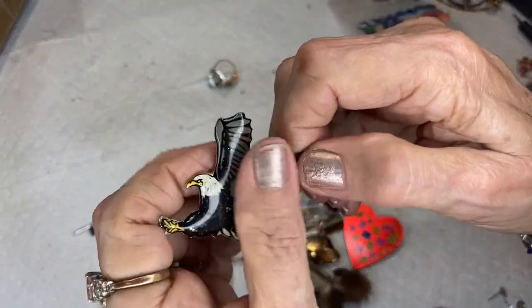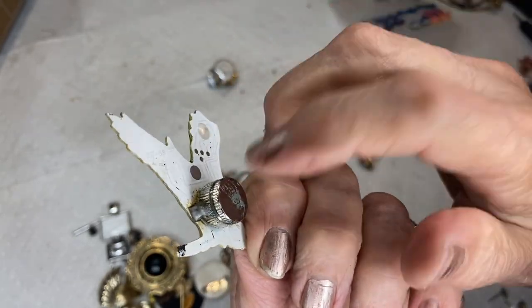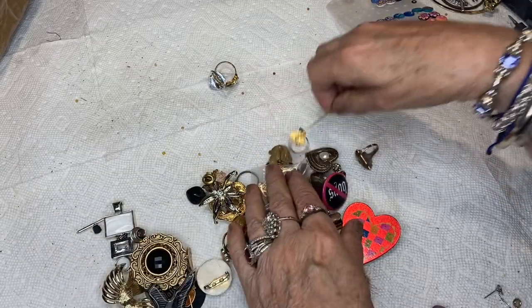One of my subscribers told me this one does light up — it just needs a battery, probably a watch battery. That would be a trip. There's another stick pin.